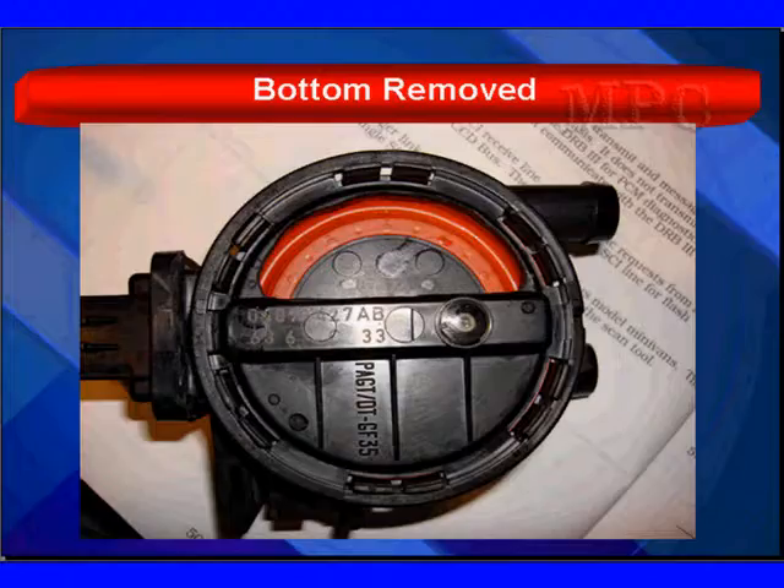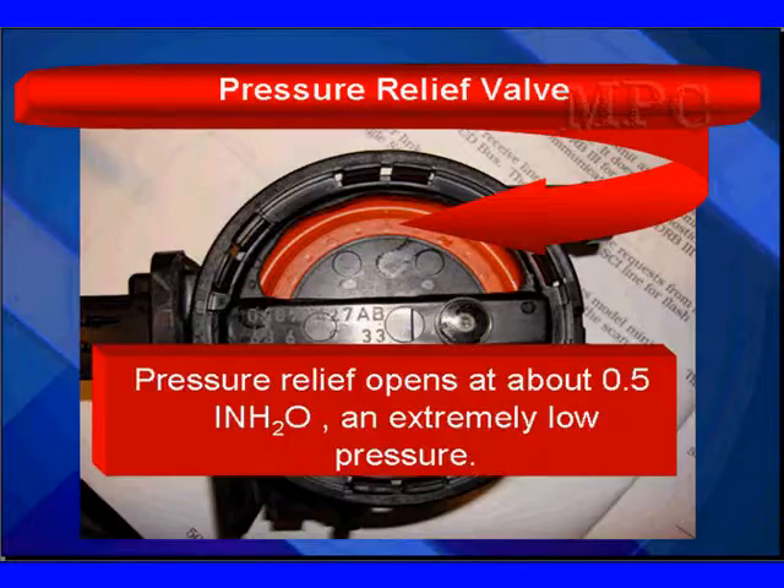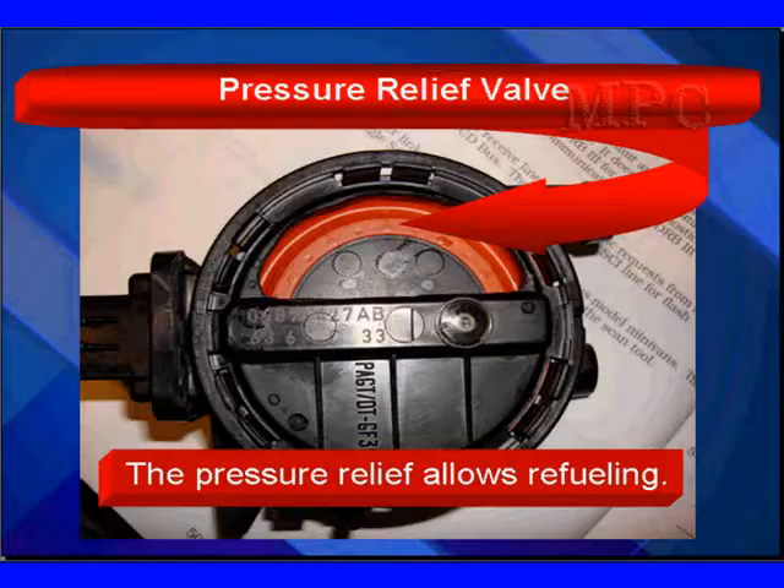Here's the bottom removed. You're looking at a very large area of a diaphragm with a red seal on it — that's the pressure relief valve. The pressure relief valve opens at about one half inch of water, which is a very low pressure. The pressure relief allows refueling: as you start refueling, the small amount of pressure — this one half inch of water — causes this large diaphragm to open, and when you're done, it closes back up.